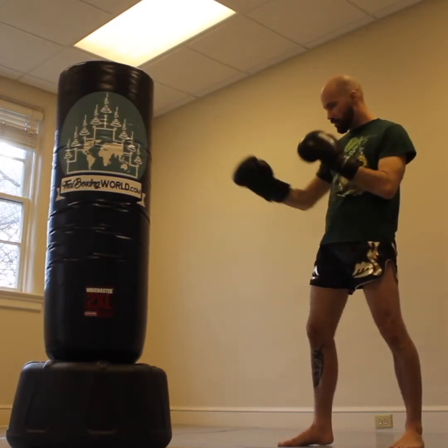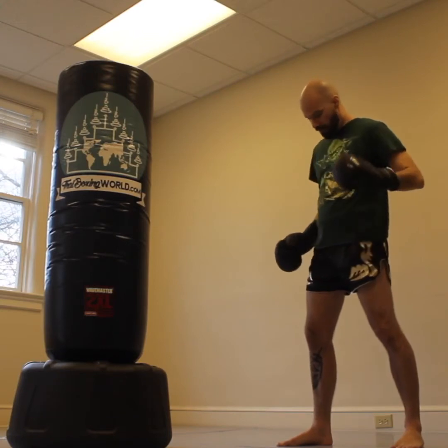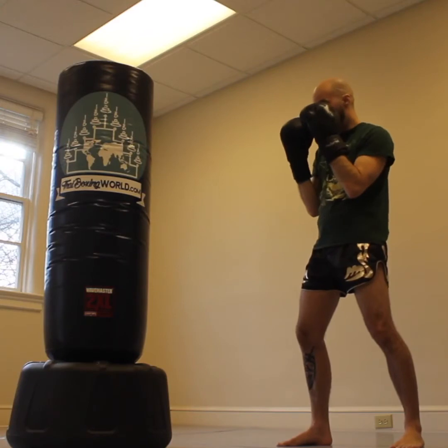Hey guys, it's Awaddy Cup. Quick video today on keeping your elbows in when you're fighting. What I'm talking about here is if I've got my opponent here, I've got my target here, I'm in my stance here with my front foot and my back foot, I've got my hips, shoulders, and my elbows are gonna stay resting against my body.